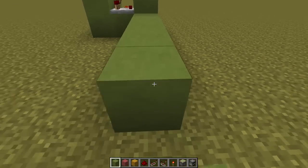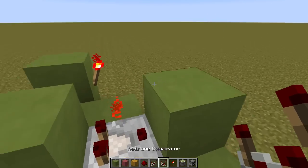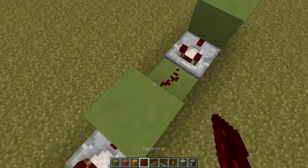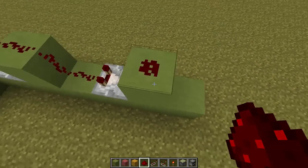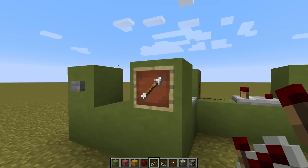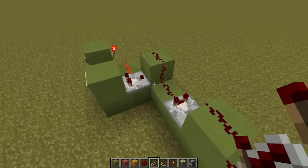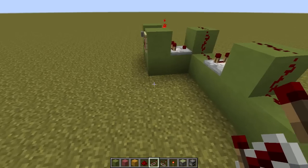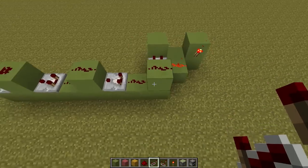Next we're going to run a line out here and put a couple blocks like this. The cool thing about comparators is that they're sort of like repeaters in the way that they can repeat a signal, but they don't renew the strength as it goes through. So with a configuration like this, say we've got it set to one — the signal coming out of this comparator will be consistent and exactly one, regardless of how long the line is. So it works out fantastic.